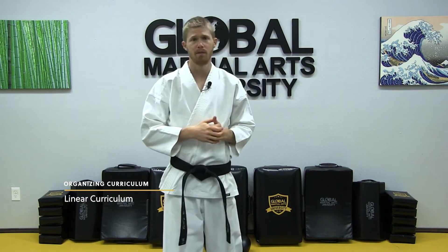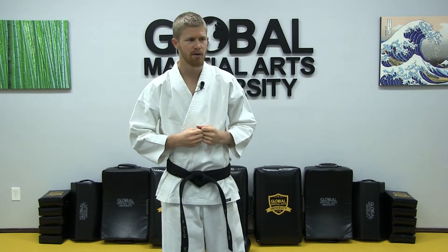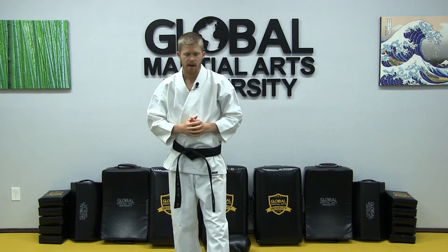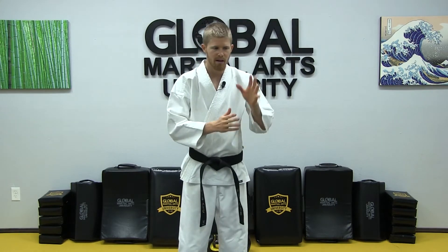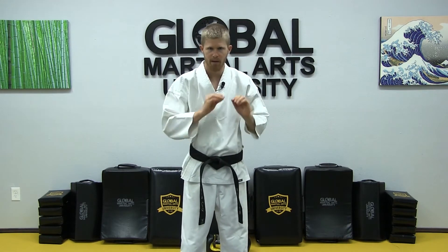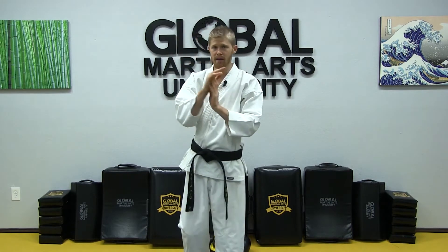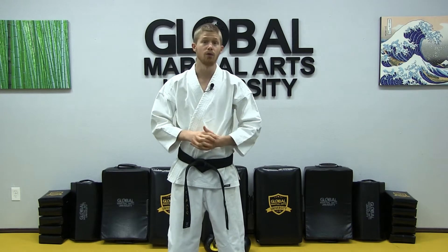A linear or chronological style curriculum is one you probably think of when you consider a traditional martial art such as karate or taekwondo. You go through each belt level with a specific syllabus — certain techniques, a form or kata, and self-defense moves that are specifically assigned to those belt levels and learned in order.